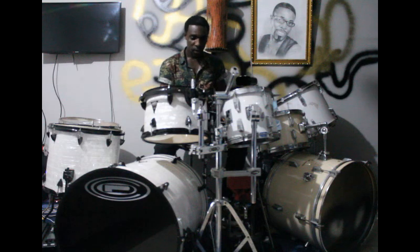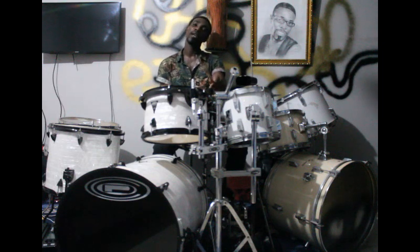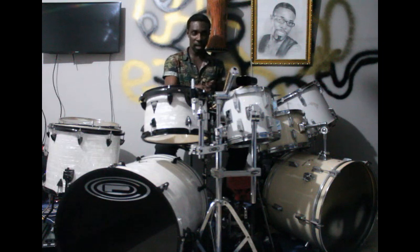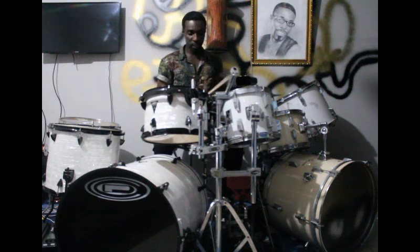So now we add the two toms. We've got the two toms and the cowbell — one, two, three — then we add the two toms and the bass drum together so you can get it to work.